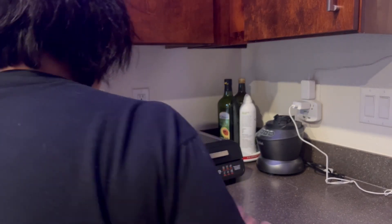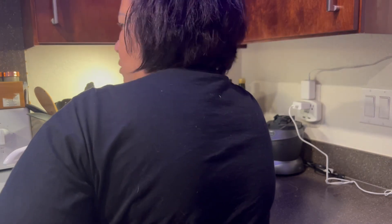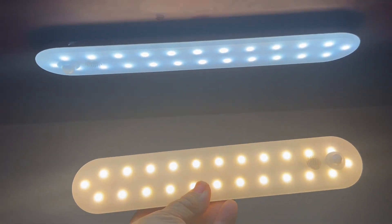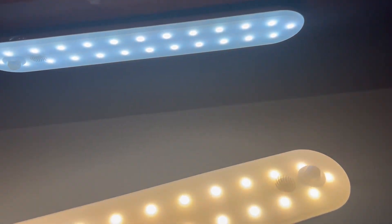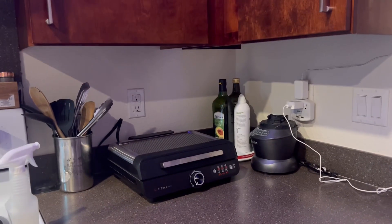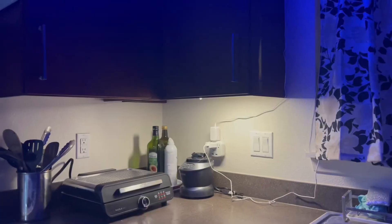Now I'm going to put it on another cabinet in the kitchen. It only came with two, so I'll just work with that. It does have two settings — one is more cool tone and the other is more warm. I'll show you guys how to set that up in a bit. Now I'm deciding where to put the next one — I've decided on that side.